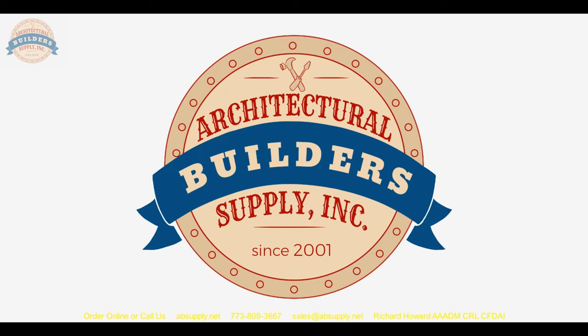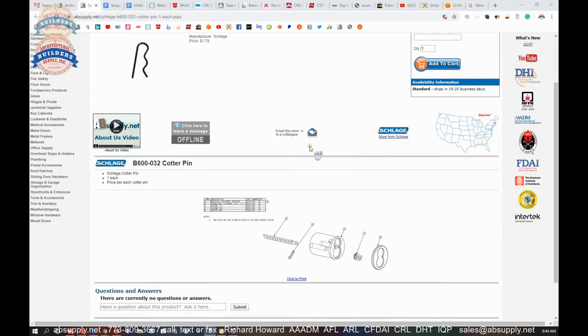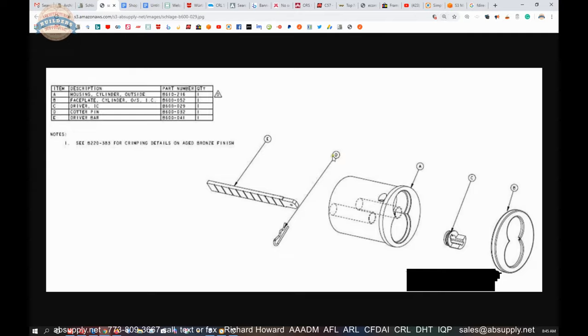There is an image down below this video showing where the pin is used, so let's switch to the screen view so we can take a closer look. This is the item that we are looking at, and here is the image I'm referring to. You can pull that up and take a closer look at part D, which is the cotter pin — this is going to be for an interchangeable core cylinder.